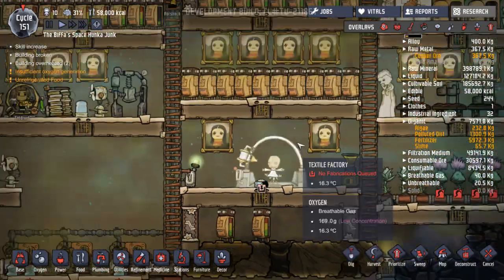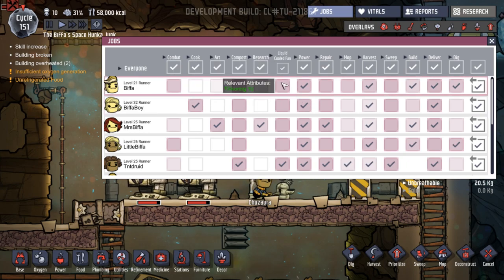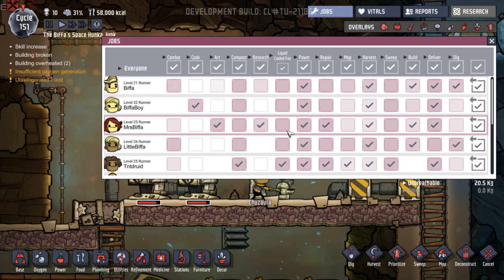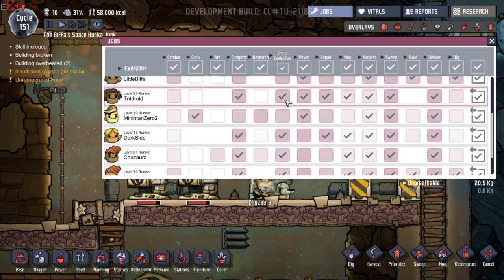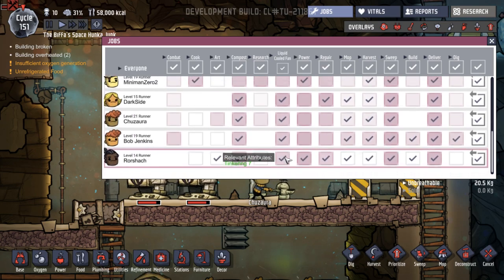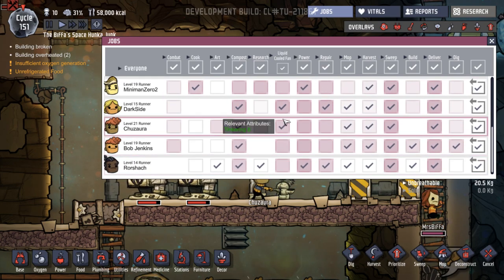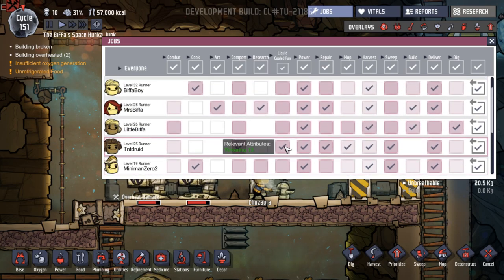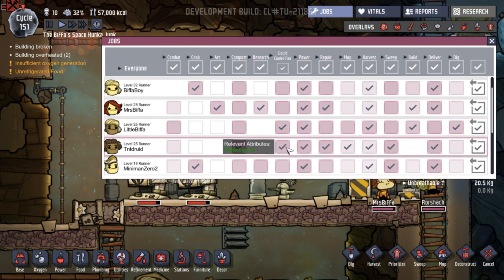So that's good. We've got our cold vest - who are we going to get to do this? Who's really good at operating the liquid cooling fan? 10, 13, 13 - TNT Druid 13. What was this one? 14. 8, 11, 8. So Chizura's doing it at the minute with an 8. Let's give it to TNT Druid - no, Mrs. Biffa, little Biffa.